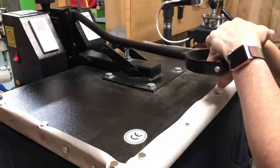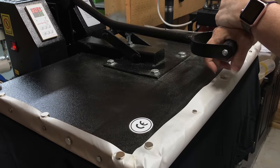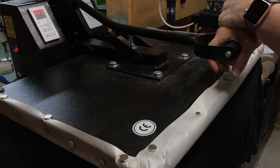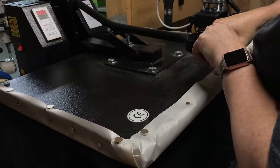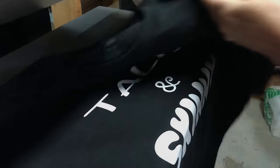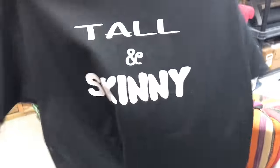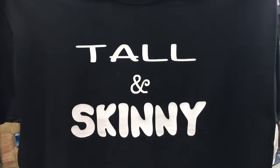So then we are going to press again to finish off our 15 seconds. And that's it — now we have our centered, aligned shirt. Easy peasy, lemon squeezy.